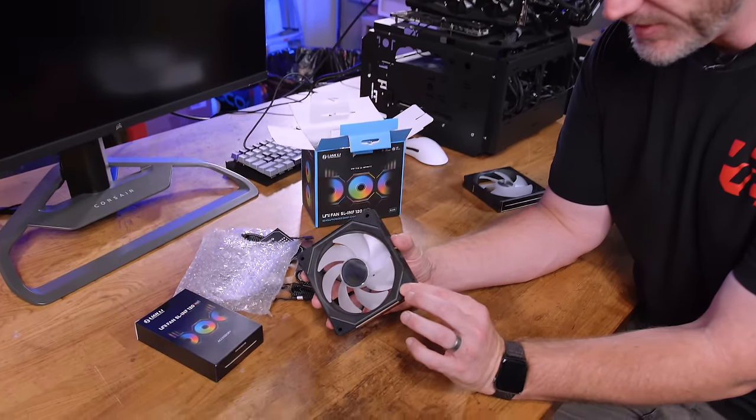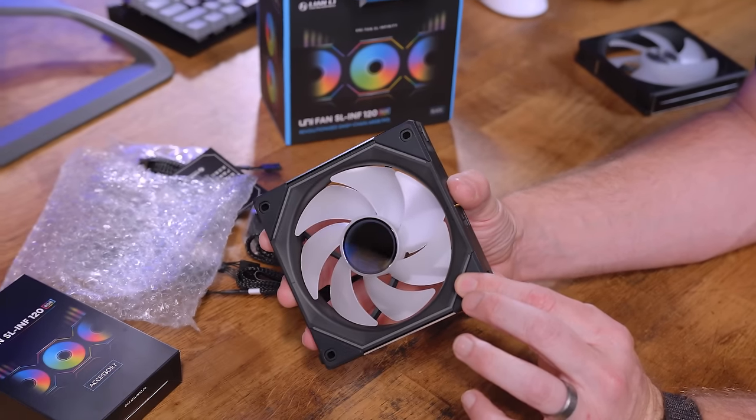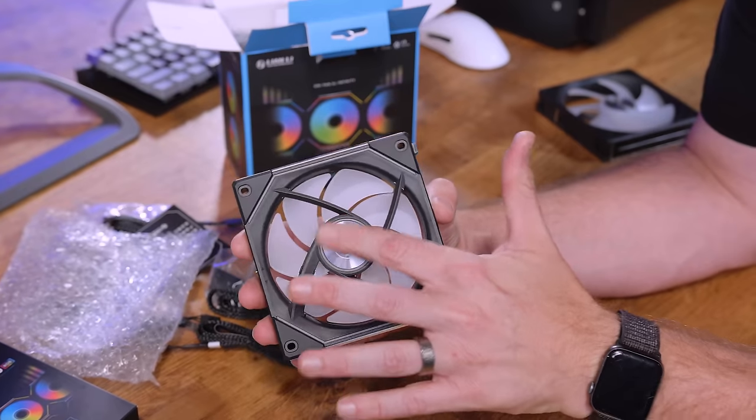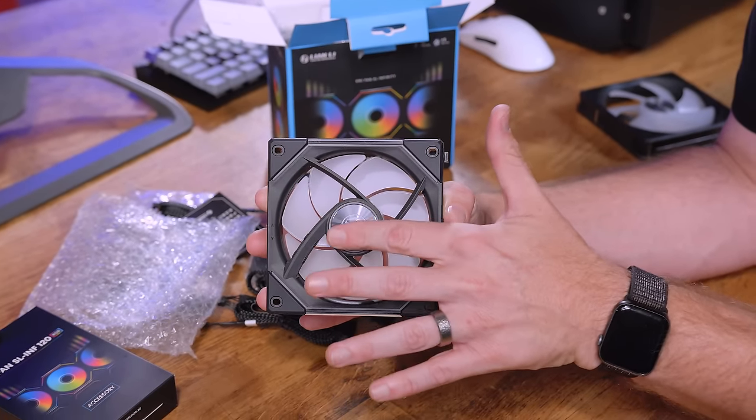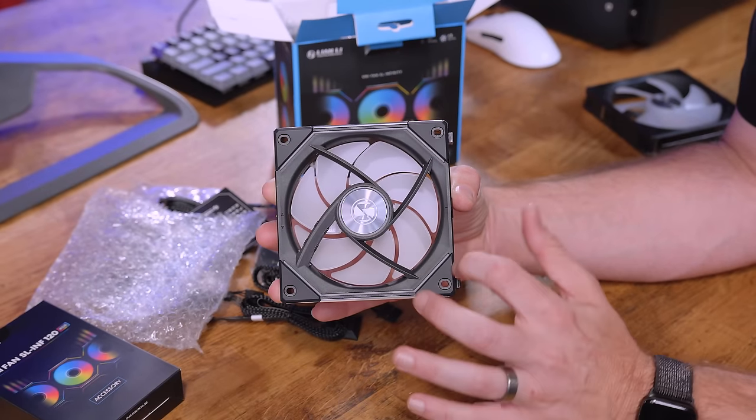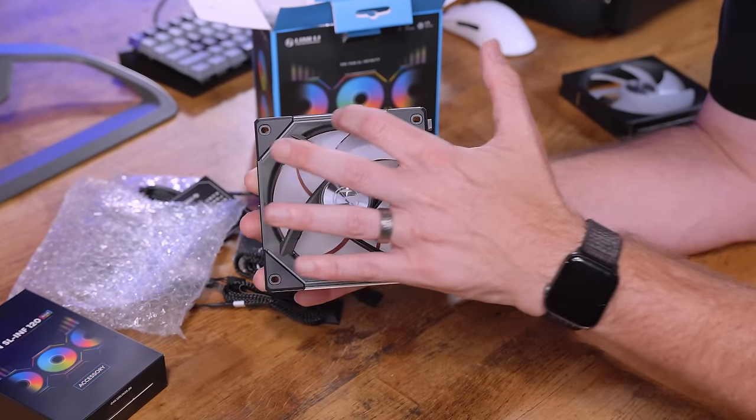In terms of external properties, it's got rubber standoffs on both sides of the cage. It's got a nice RGB machined Lian Li logo on the center, which also has an illuminated ring around it, and then we have trim lighting here as well.